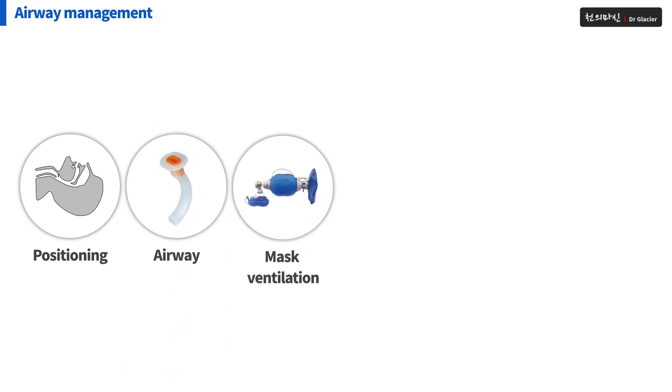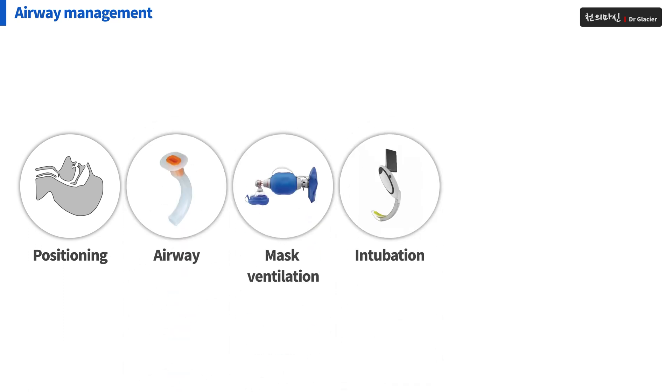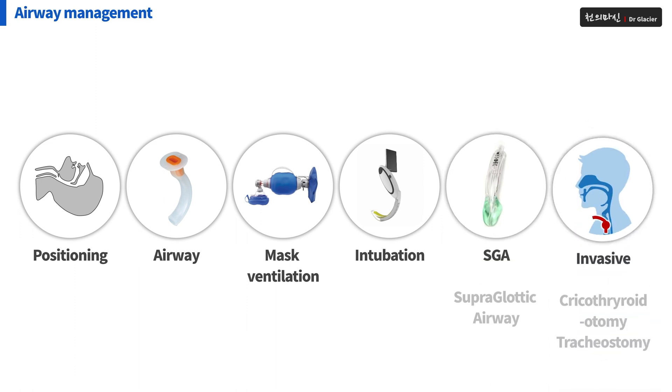Airway management. This is the process of airway management. It's about taking a position, putting an airway, doing mask ventilation, intubation, supraglottic airway, and invasive airway.